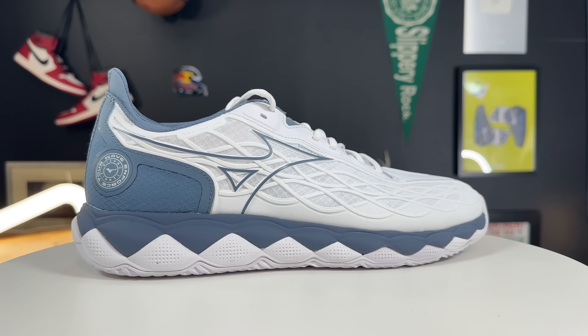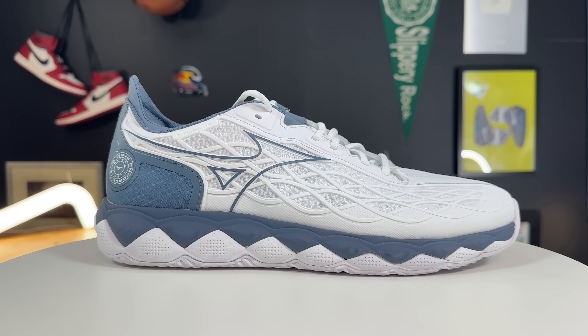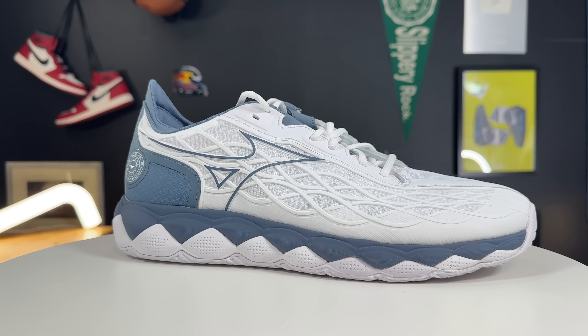It really is a comprehensive package. If you throw an orthotic in there, you can get the best of both worlds without some of the durability concerns.